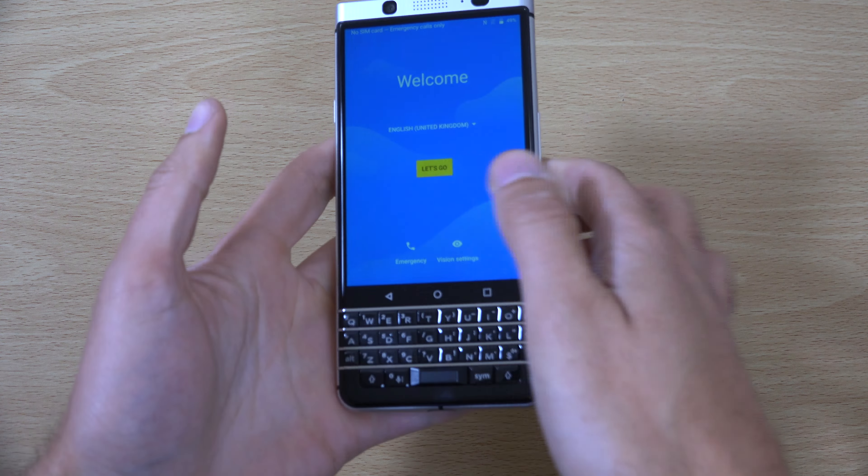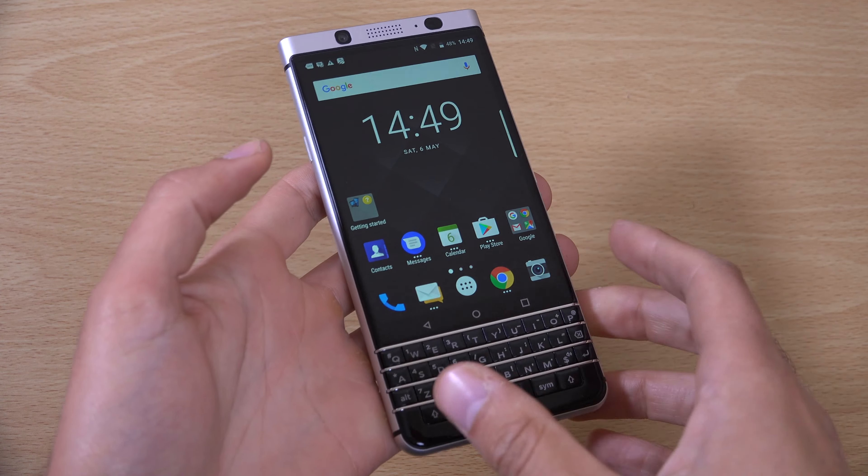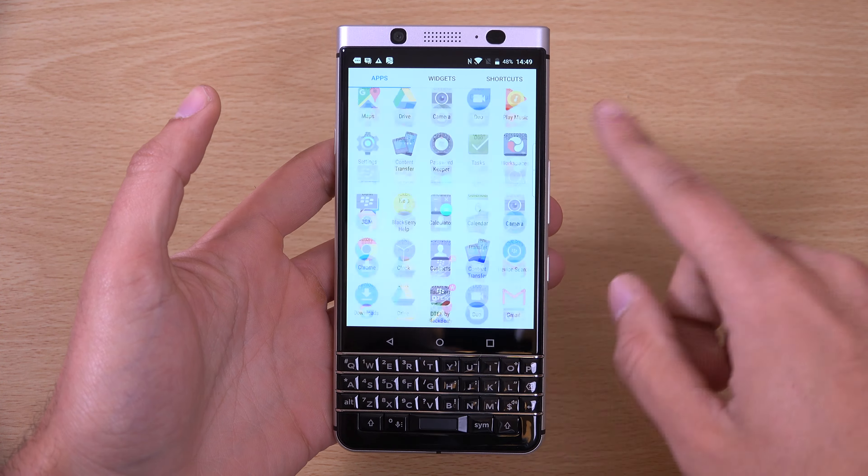So we have a productivity tab — you can see it's just showing you what to do here so you make the most out of it. Let's just explore. We're going to bump the brightness up to the max, get rid of the adaptive. There we go. And this is the device — you can see we do get the latest Android Nougat with the BlackBerry interface and app drawer.